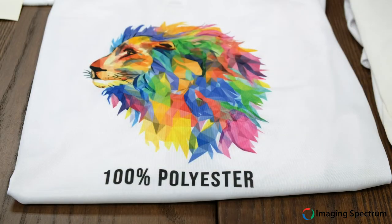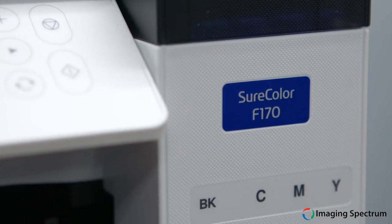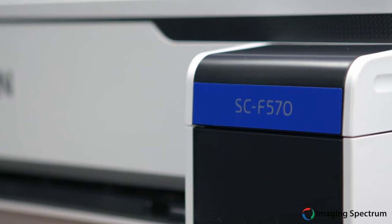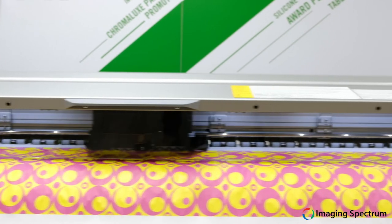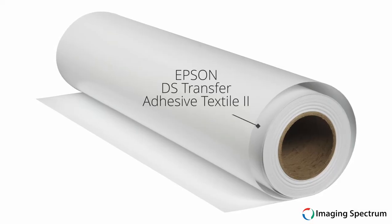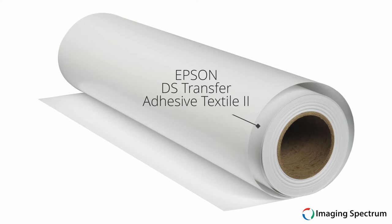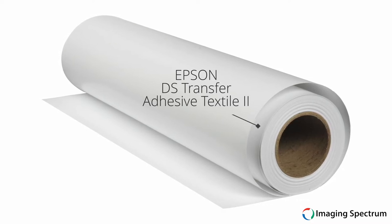Starting with polyester materials, the Epson F-Series sublimation printers produce amazing results, no matter your budget. From the entry level F170, to the best in class F570, and jumping even further into the production 44 and 64 inch models, you can tackle any size job. In the 44 inch and above categories, Epson even has wider media capabilities with their adhesive textile transfer paper, which has tack built in for reduced chances of ghosting.